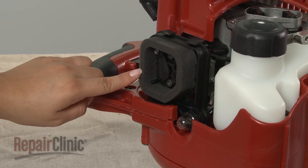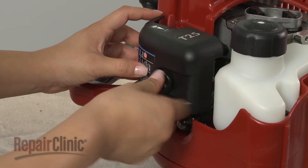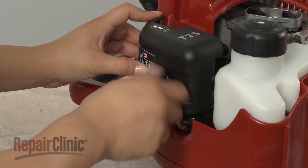Make sure the air filter is in place. Then realign the cover and rotate the mounting screw clockwise to secure.